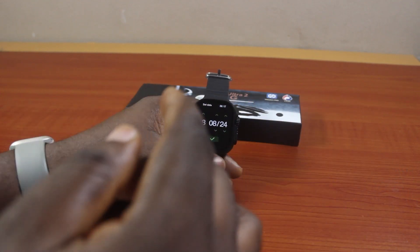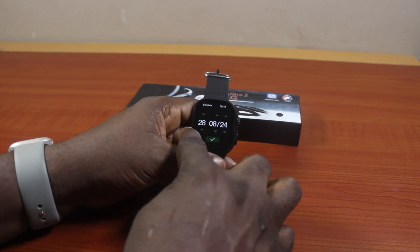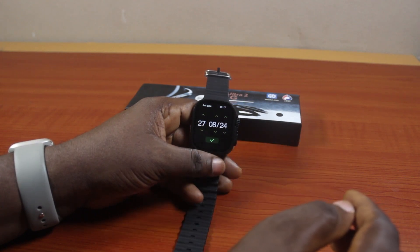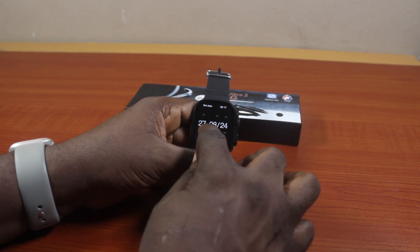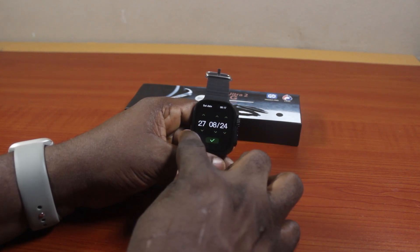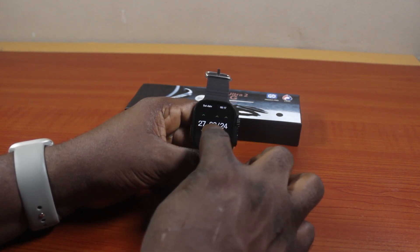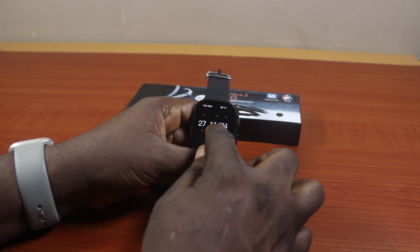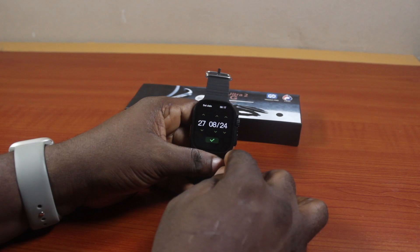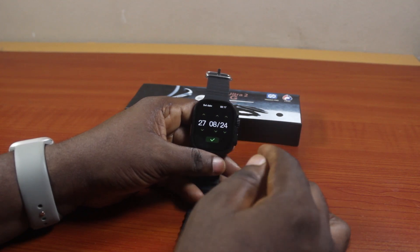Then you want to check for the correct date. If today is the 28th, you should see 28 here; otherwise use the controls to adjust the date. The first field is the day, the second is the month, and the third is the year. For example, this could be the 27th, then September or August here.